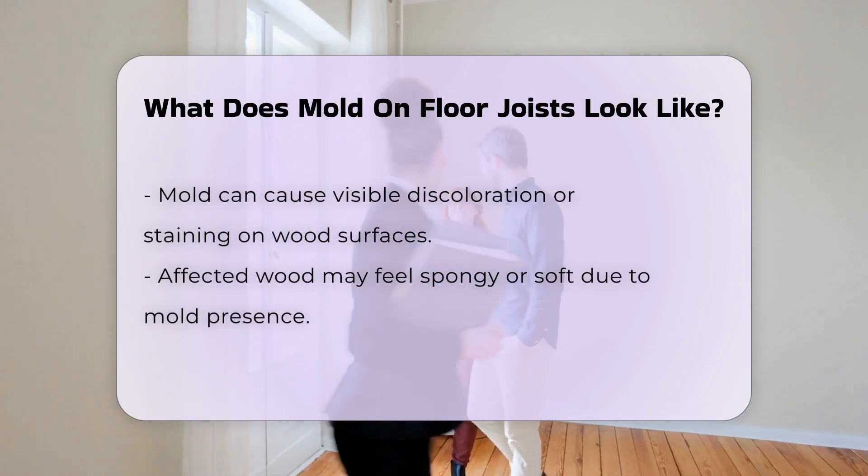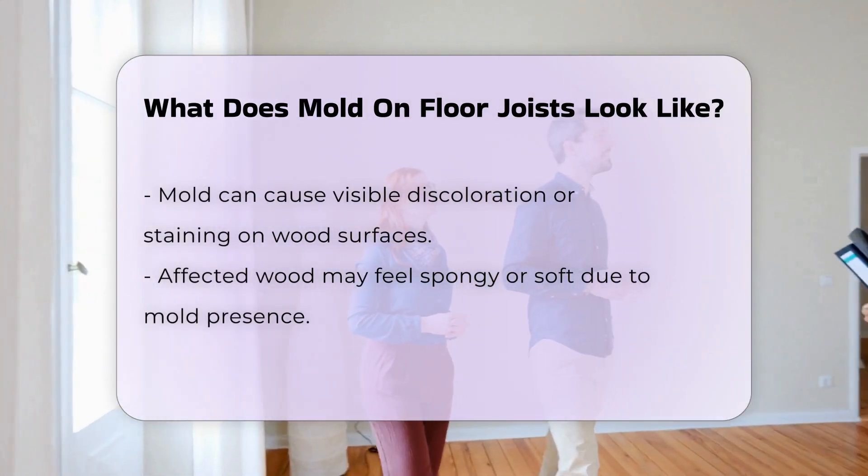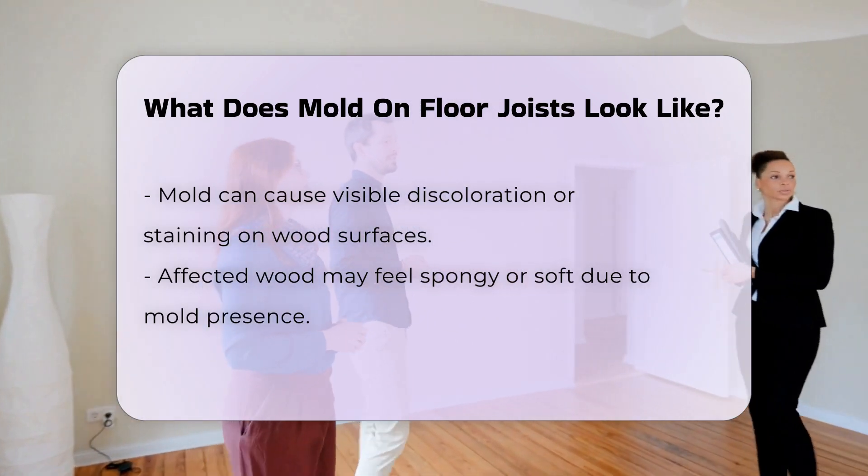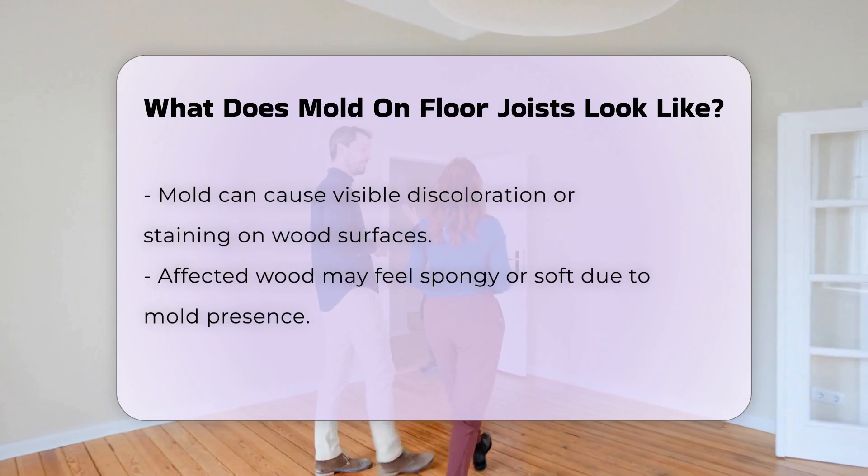Mold can also cause wood to appear discolored or stained, indicating degradation. In some instances, mold may cause the wood to feel spongy or soft. This change in texture can lead to structural concerns over time.